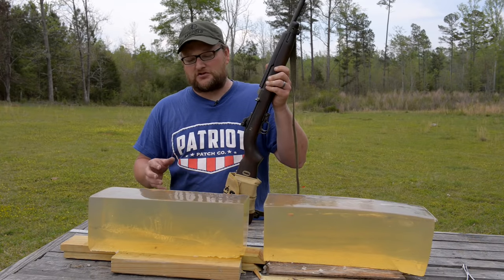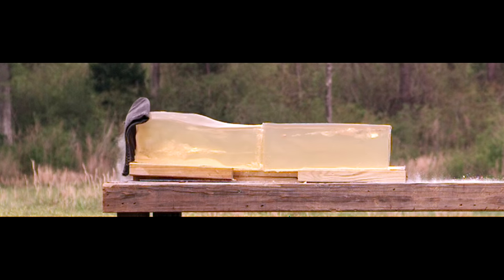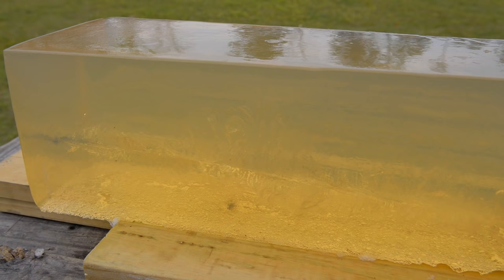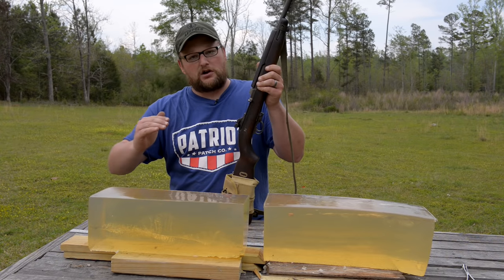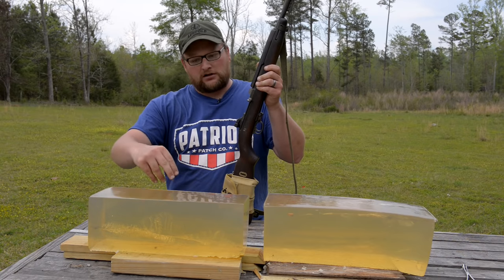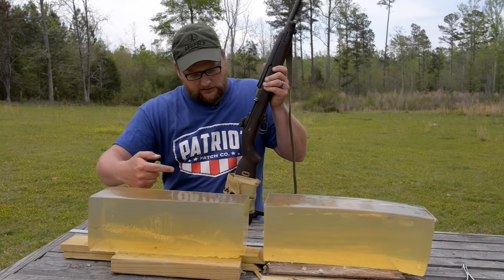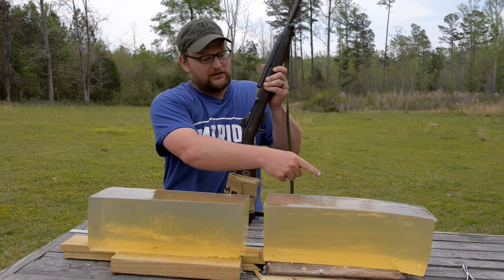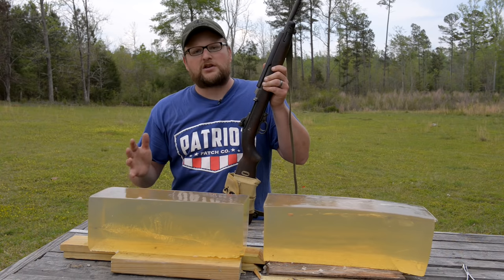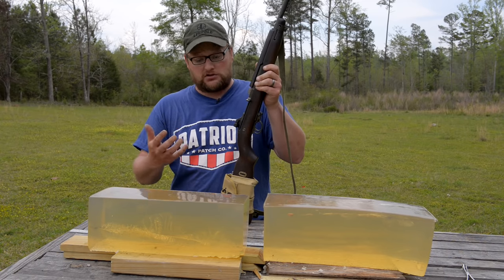Our first ballistics gel shot teaches us a couple of things. The 110 grain .30 cal ball round for the M1 carbine is no joke — you can see why it was an effective military cartridge. You've got some pretty decent permanent cavitation, with the initial cavity being around an inch to inch and a half. As the bullet started to yaw and tumble in the gelatin, you get some pretty nasty cavitation. You've got complete pass-through all the way through 32 inches of ballistic gelatin. The bullet started to yaw and actually exited out the left side of the block. It's just a little round nose, but it served the military well.